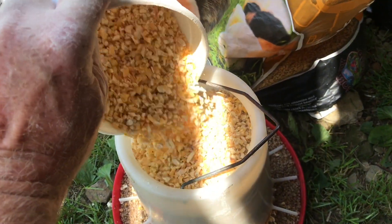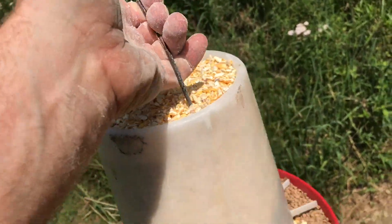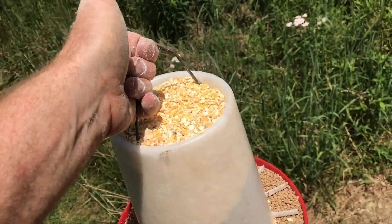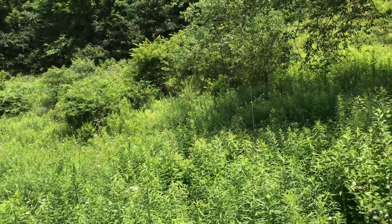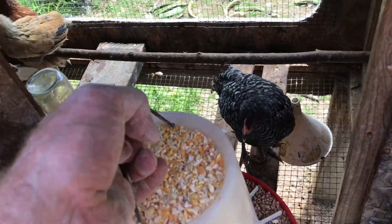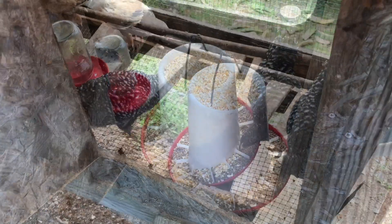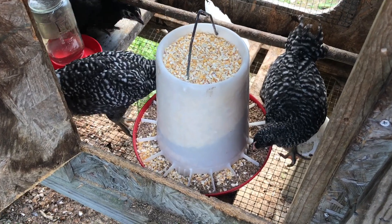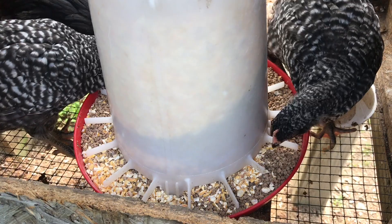When they get big enough, these are going to be free-range chickens. Once they're done eating this corn, eventually they're going to be out here eating bugs and being free. We'll go ahead and start switching them over. They may pick out what they're used to, but eventually they'll get used to that cracked corn. You can already see they're kind of picking both of them right now.